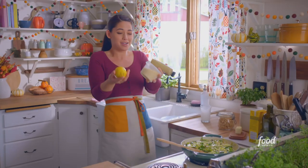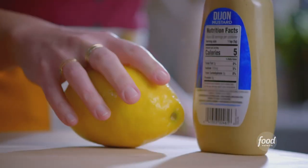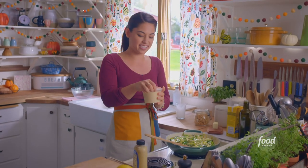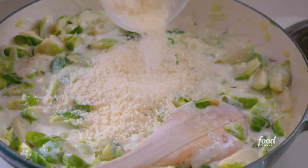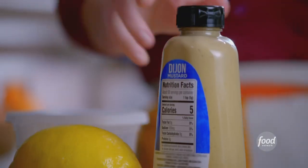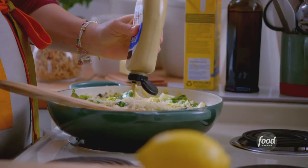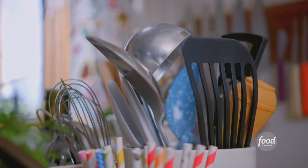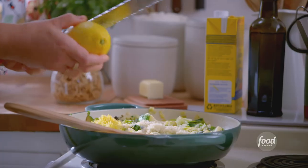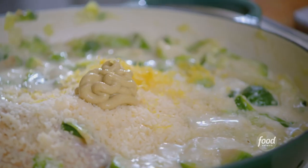It was looking great already, now it's looking great plus. I'm gonna add a quarter cup of grated parmesan cheese — that just adds a salty umami-ness. A couple of teaspoons of Dijon mustard will add that zippiness that makes brussels sprouts sing. And lastly, some lemon zest.